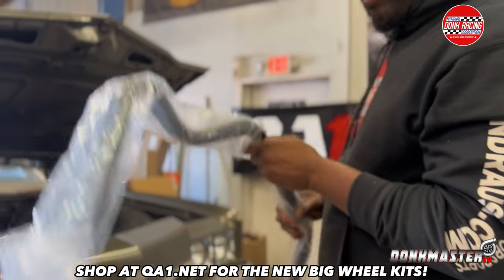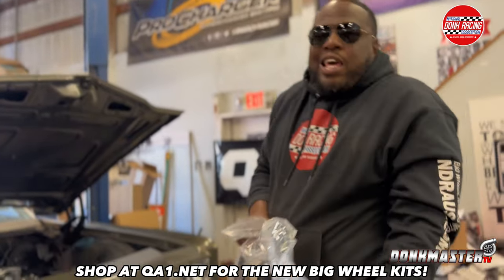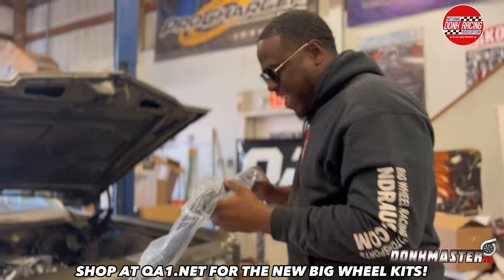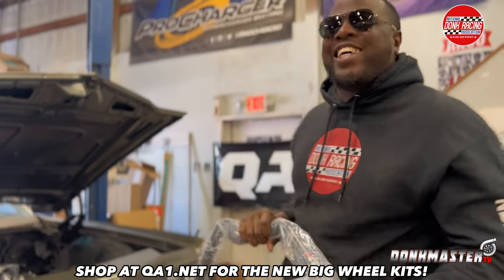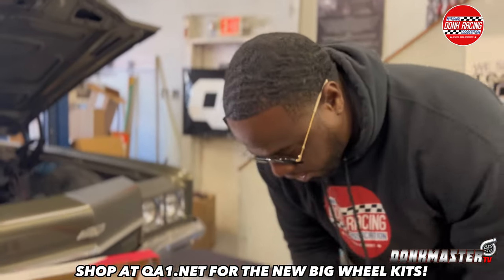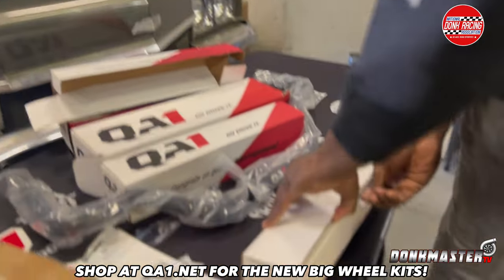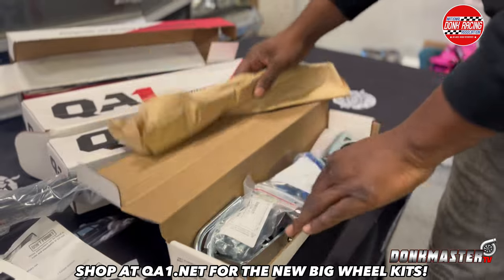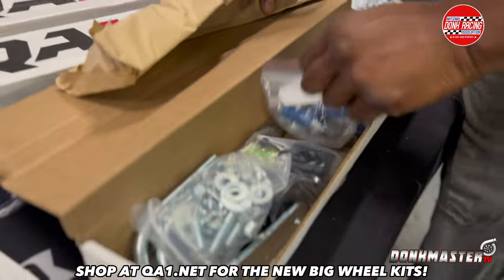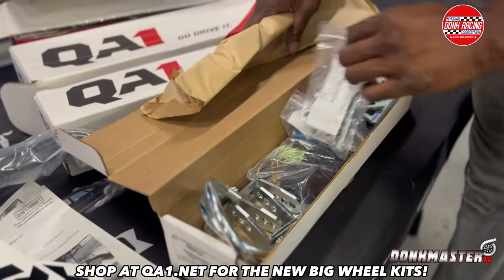So you get the upper and lower control arms, and also the rear sway bar kit, so you're going to be when you slide that thing sideways, you know what I'm saying. All the bolts and brackets — everything pre-packaged with all the bolts and brackets on it.